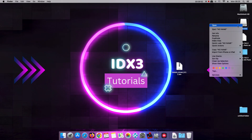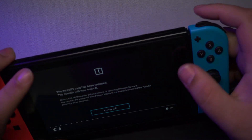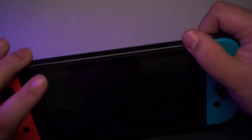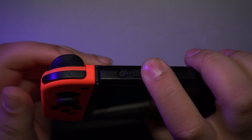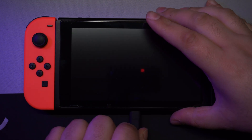Eject the SD card and put it back in the switch. If your switch was on like mine, turn it off now. Slide the RCM jig in place of the right Joy-Con and then do what I did. While holding volume up, press the power button to enter recovery mode. Now connect your switch to Mac using a USB-C cable.